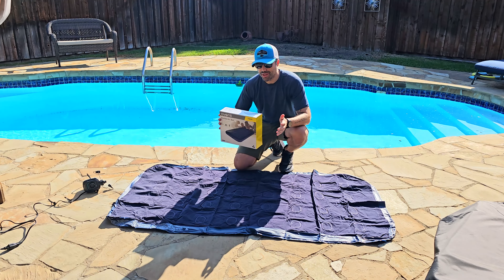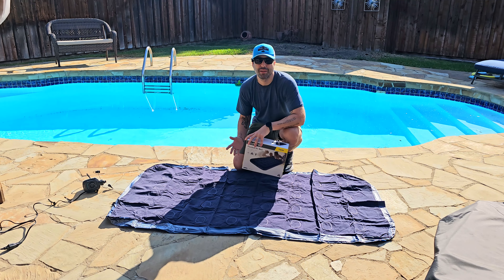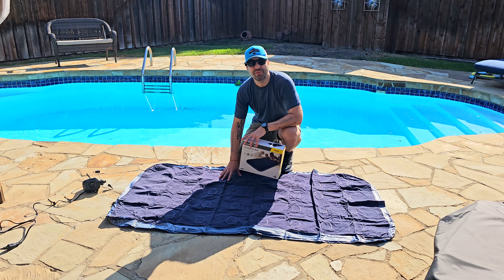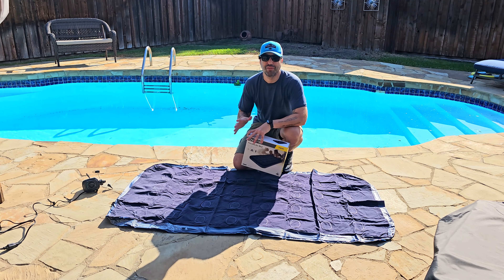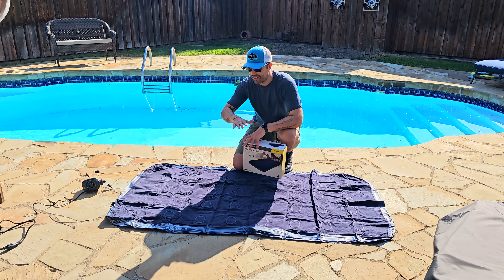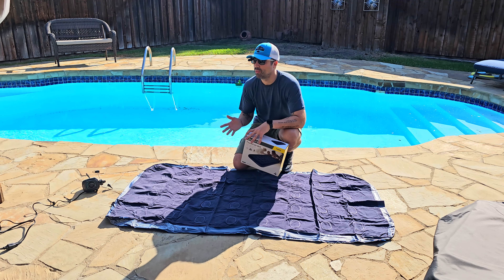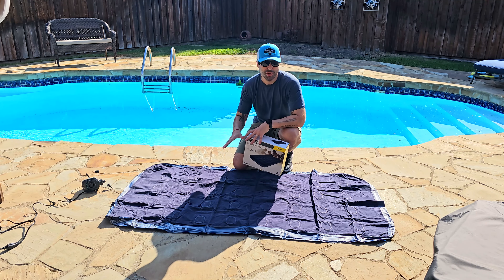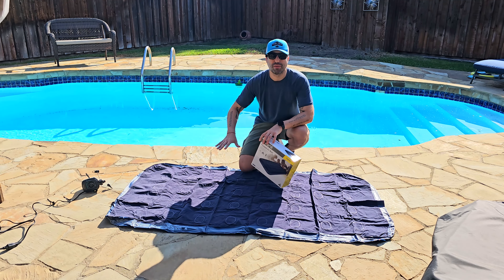Hey, I'm Alex and today I want to show you this Vanley Twin Air Mattress that I've been trying for some time. This thing is perfect for going camping, or inside a tent, or if you have an SUV and can put it in with the seats unfolded. It's also great if you have a small room and someone visiting — it can be a really good option as well. I'm going to show you how to inflate it.